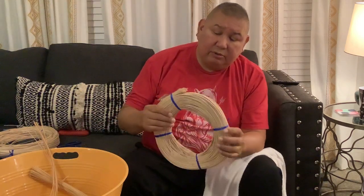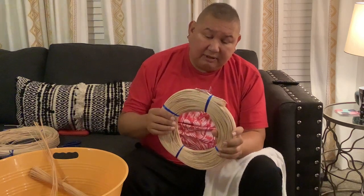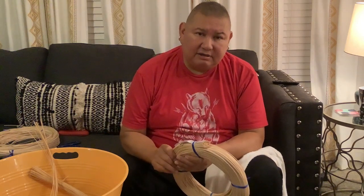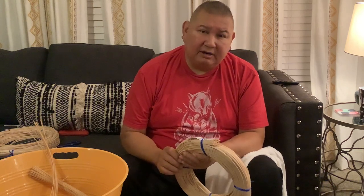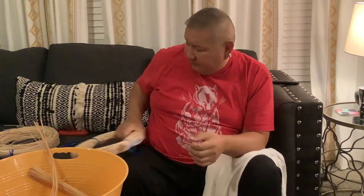Today we're going to be using number two round reed, and a lot of times many people here in our local area ask where they can obtain this reed. If you're close by you can go to the Cherokee Heritage Center there in Tahlequah, Oklahoma — www.cherokeeheritage.org. If you're outside of that area you might go to some basket weaving sites like the Smoky Mountain Weavers Association and the like thereof.